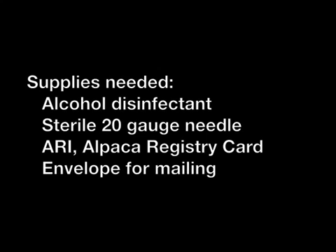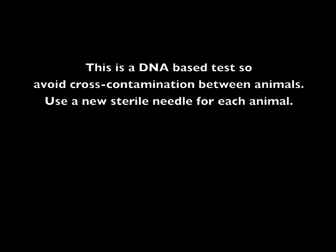You may put several completed cards into a single envelope to be sent in. ARRI will perform an exquisite DNA test on your animal sample. Since this is a DNA-based test, avoid cross-contamination between animals. Use a new sterile needle for each animal. Try to avoid contacting the DNA blood collection area with anything except the blood sample. If practical, wear surgical type gloves during the collection of the blood sample. A thorough hand washing is the next best procedure.